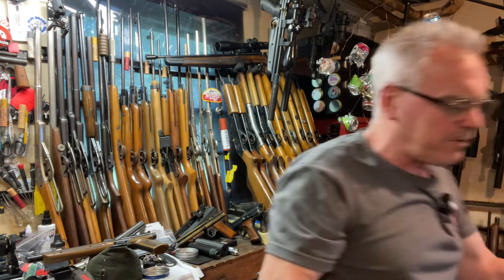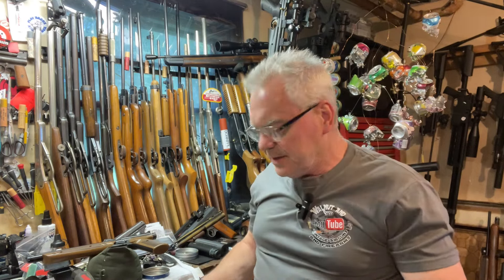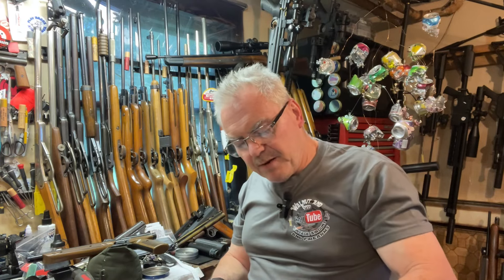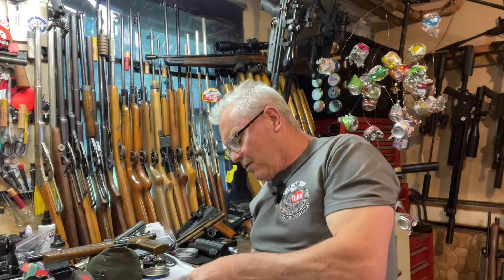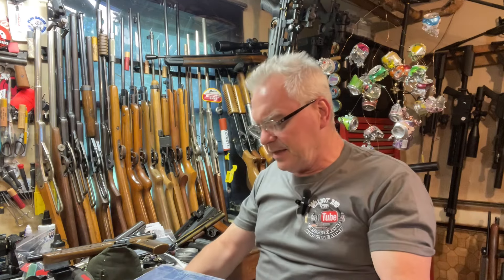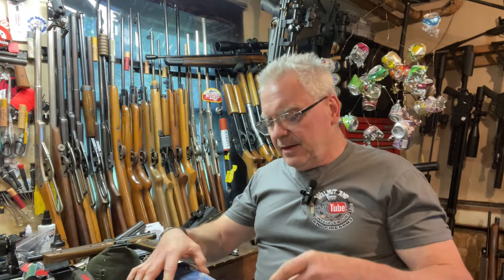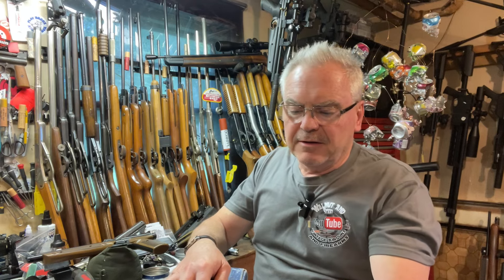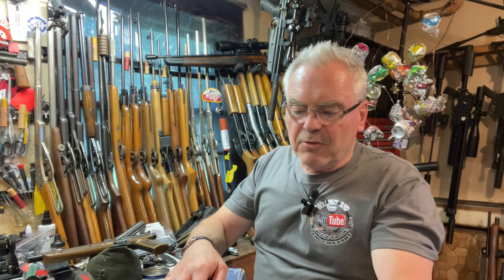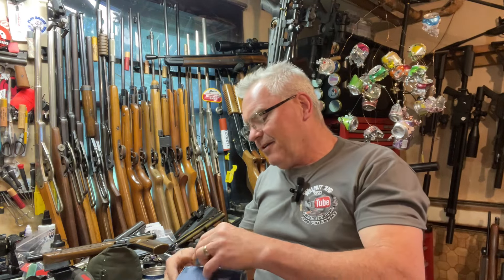Getting back to Ed's package — he contacted me via email and said he has two identical break-barrel air pistols, and both of them have the same problem: they won't cock or they won't open after you cock them. He asked if I'd be willing to take a look, and said if I can fix both of them I can keep one and send the other back to him. Sounded like a pretty fair deal.